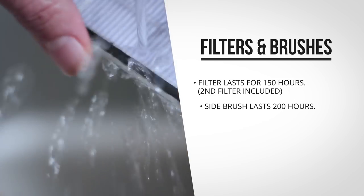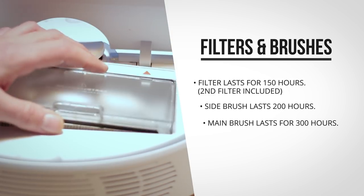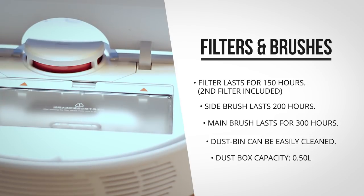The Roborock came with an extra filter, which can be taken off and cleaned with water as well. These filters and brushes can be additionally bought, but each of them should last you for about 200 to 300 hours of cleaning, so they should last for a pretty long time.